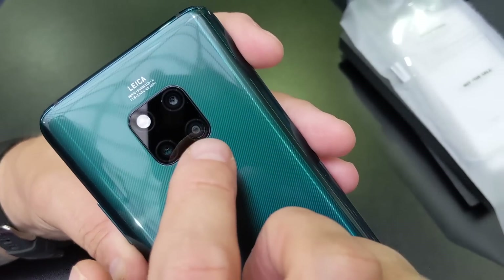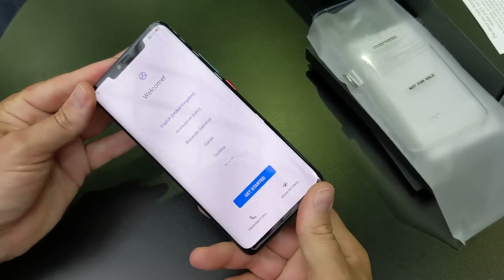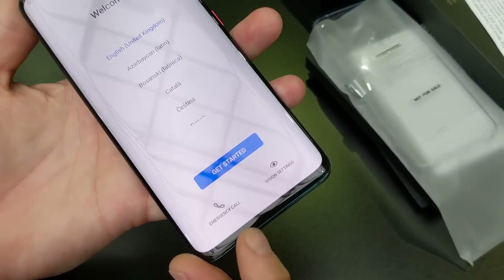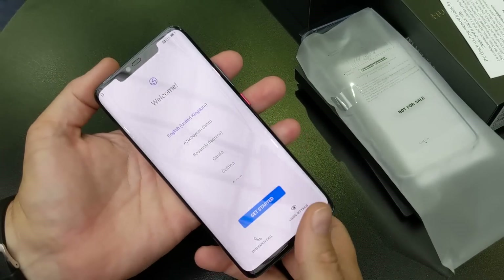This is very similar to the P20 Pro, except the P20 Pro had a monochrome sensor instead of the wide angle. And look — while I was talking, it got a chance to boot and show you this gorgeous screen. Very little bezel at the bottom, a tiny bezel at the top, and of course the notch — it's pretty cool.